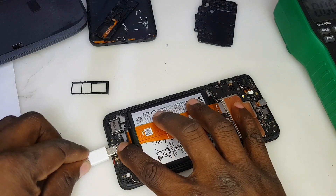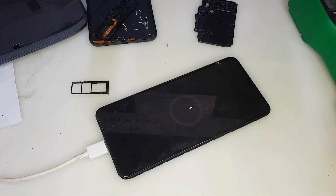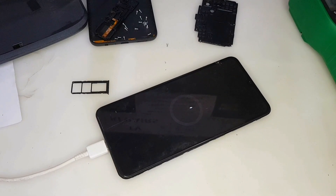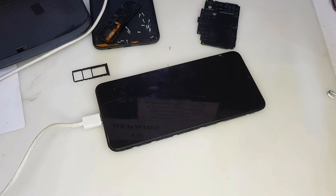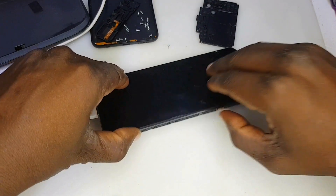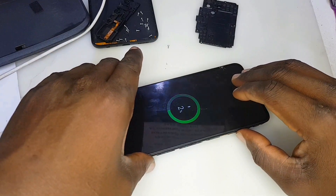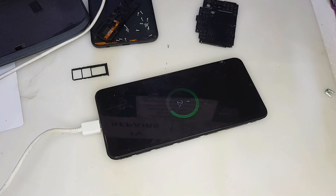I've inserted the charger and it's still stuck on that logo because the battery voltage is extremely low. It has to take several hours to boost up to start showing the battery percentage on the phone screen. So what I'm going to do now is boost the battery a little bit manually. I've boosted the battery now — so I put the charger in and it's now showing two percent. Remember, I did not change the charging system or the sub-board.